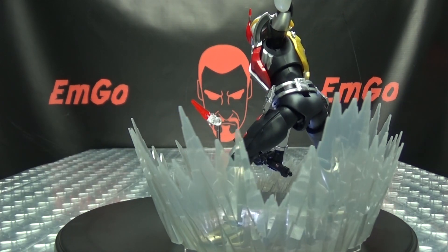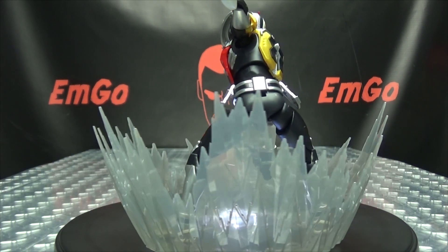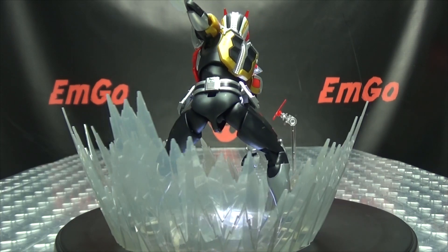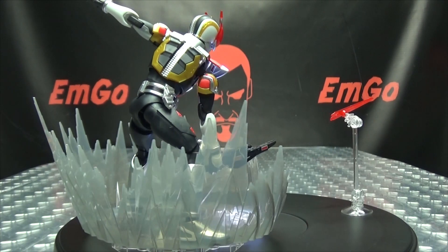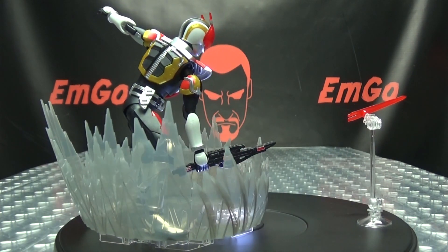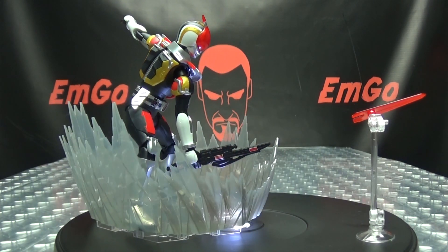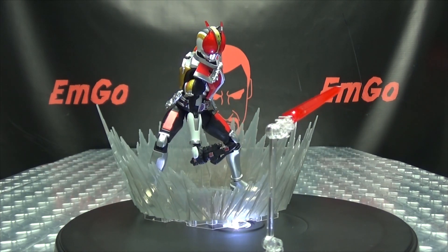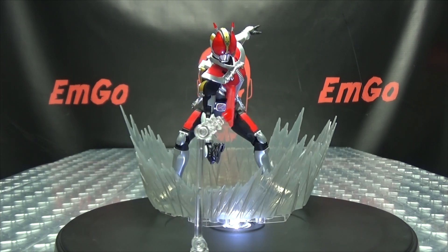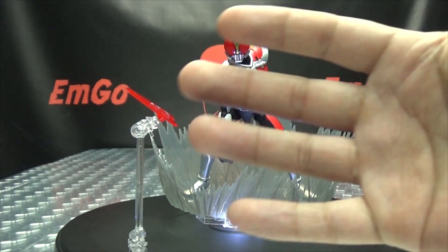I think that's it. Don't forget to check out EmGames, check out LovePeace Paranormal, follow me on Twitter — all of that good stuff down in the description below. There is the Figurize Standard Masked Rider Den-O. This is Emgo saying: remember, you don't stop playing because you grow old, you grow old because you stop playing. Be geek, be proud.